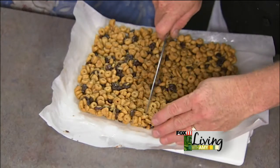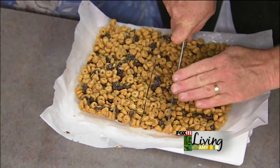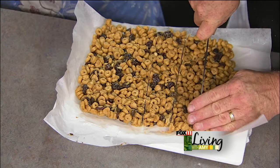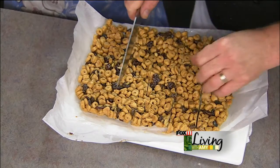Our bars have kind of set up a little bit in the fridge and now we're going to cut them. This is the main reason I use the wax paper — it comes out just like that. I usually just start by cutting in half and then do each half in thirds. Put them in a little Ziploc baggie and you've got fuel for the road.